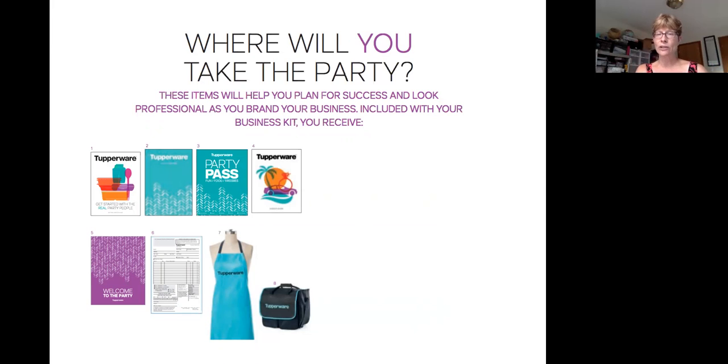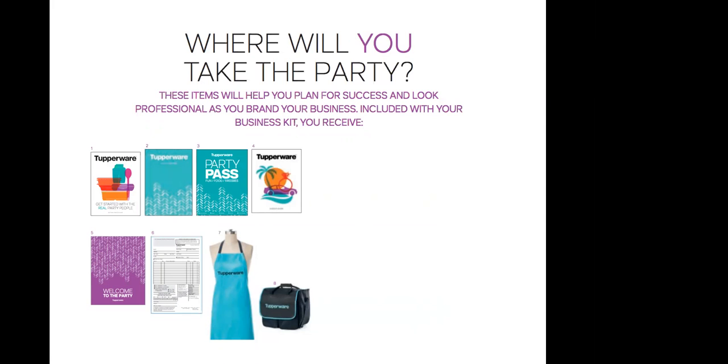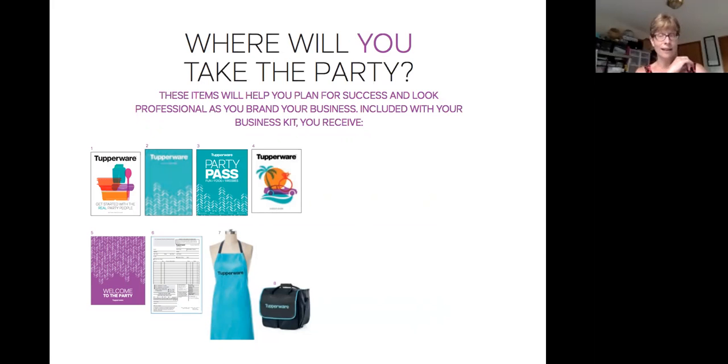We're going to talk a little bit about party planning later in the call. The other thing you're going to find in your box is the career guide. I'd really like you to take some time and look through it because in our Tupperware business, being a consultant is just a starting point — it's not the finish line. It's actually just getting started. The career guide will take you all the way up through director to organizational leader. If there's information in there you'd like clarification on, please feel free to reach out to me. I'm a big Starbucks junkie, so if you'd like to meet for coffee and talk about where your future in Tupperware could go, I would love to do that.